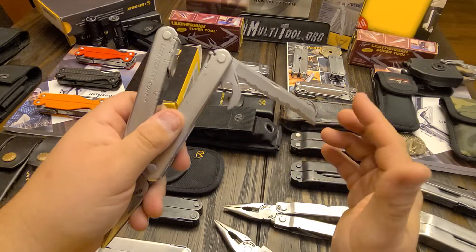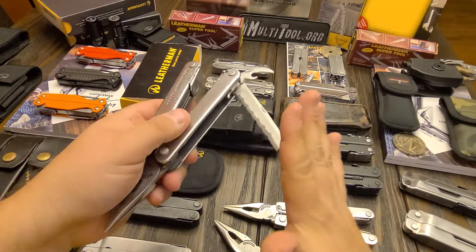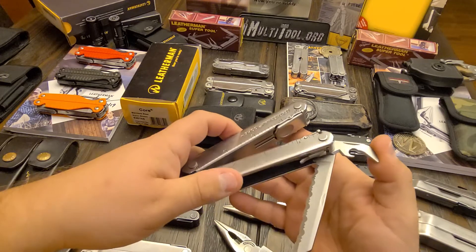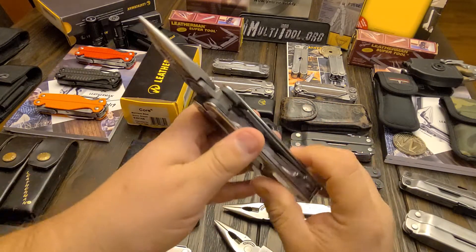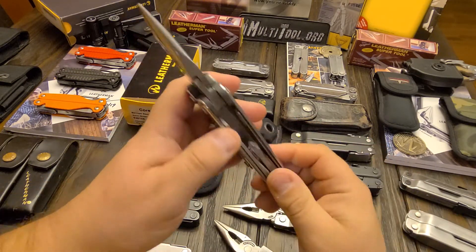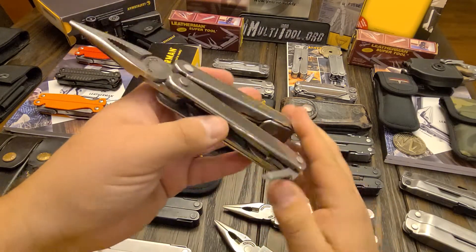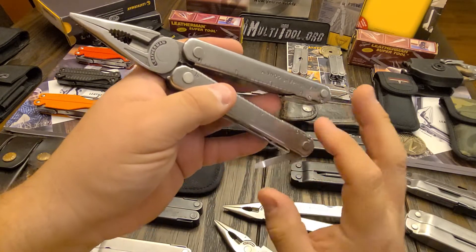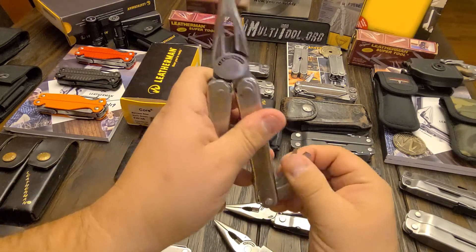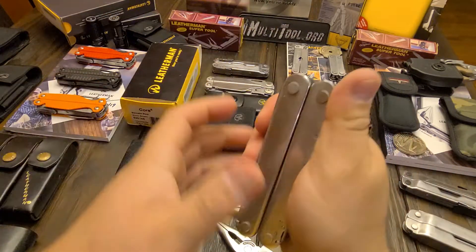They changed the way the sheep foot blade is a little bit on it, but it's still basically the same tool. This is more what tools look like nowadays on the SuperTool 300 and Rebar. And the whole Zytel family actually brought about the square Phillips that you see nowadays. All the drivers have been ground — that was actually a big feature. They hollow ground all the flat drivers and they were very, very good drivers.